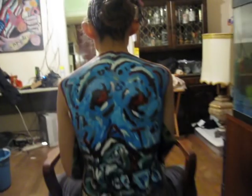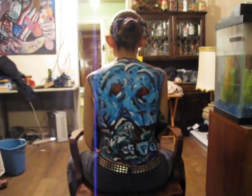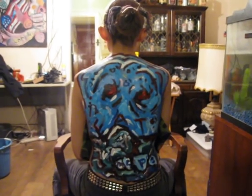Hi, this is Movie Guy Starraison on YouTube, and I'm doing some body painting. As you can see, thankfully I had a model volunteer for me and I'm almost done. This is the first time I've ever used acrylic paint directly on the flesh.